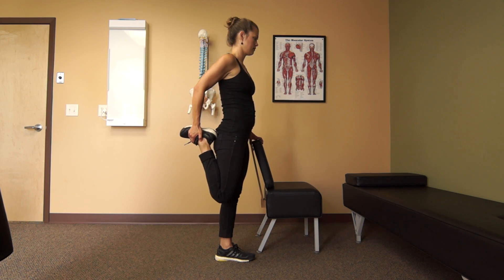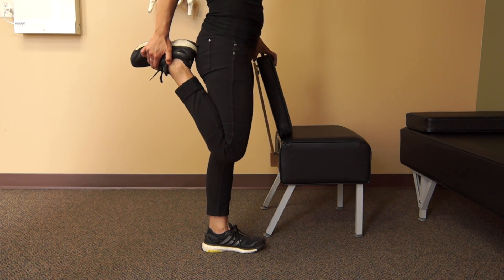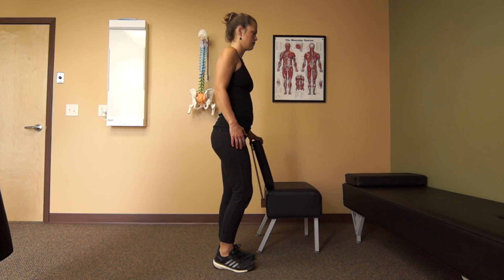Hold for 10 to 20 seconds or until a release is felt. Perform on both sides approximately two to three times.